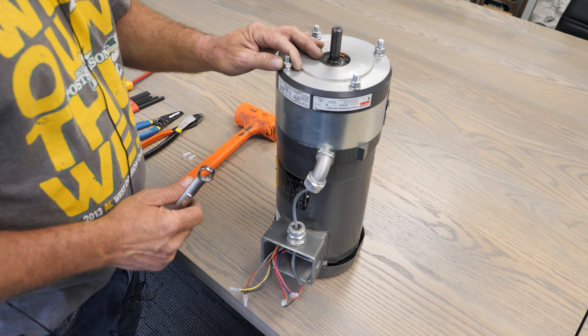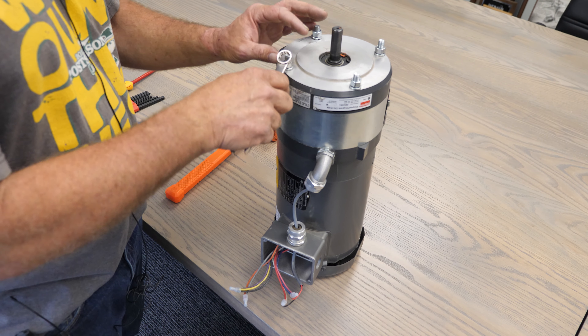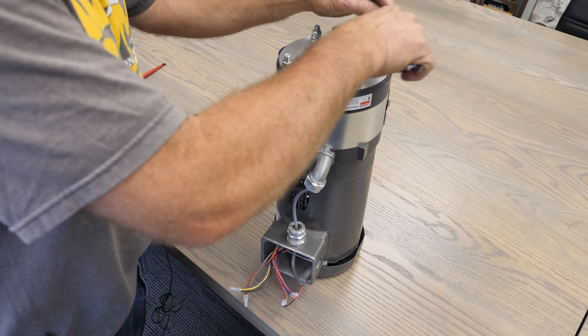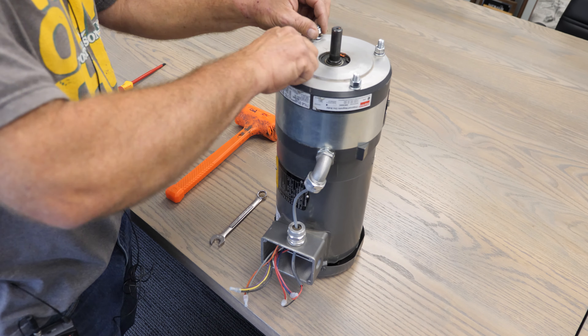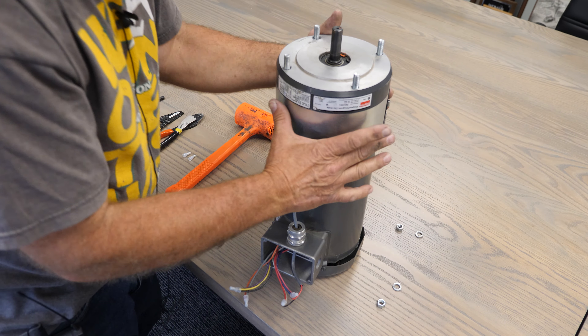Right now I have these set up like this, but basically this will be hooked up to a gearhead. So we're going to pretend this is the top of the gearhead. We're going to loosen up all four bolts here and take these nuts and lock washers off, which will loosen things up so this here will come off.